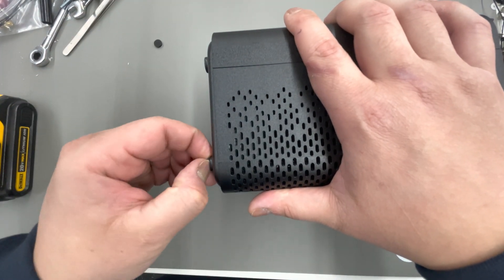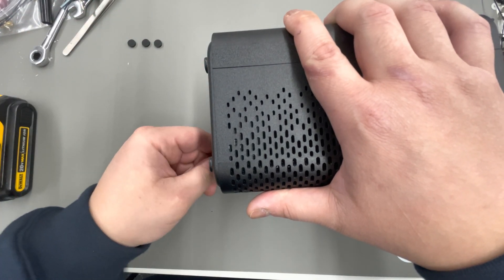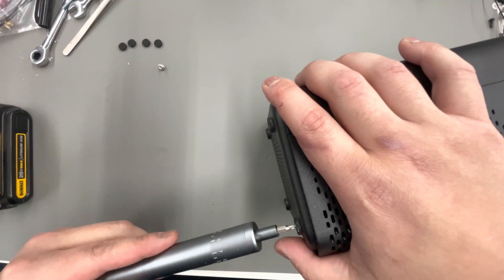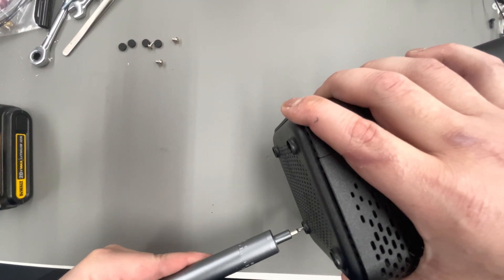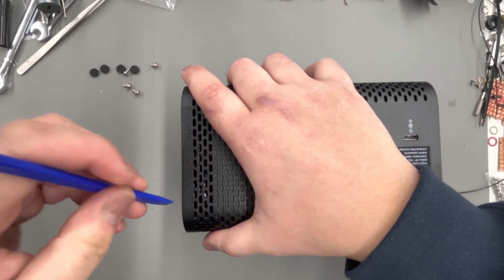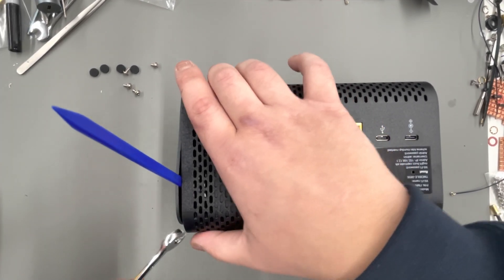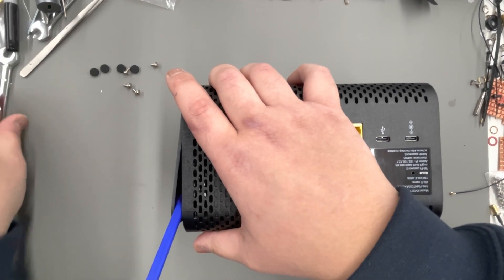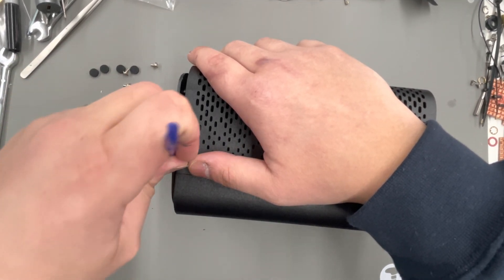There are four foam pads on the bottom which will uncover four phillips screws. In order to remove the top lid, I'm using a plastic spudger, which is my favorite phone repair tool — I use it a lot on iPads, for example. The tabs are a little tight but they pretty much snap off, and there are four total.